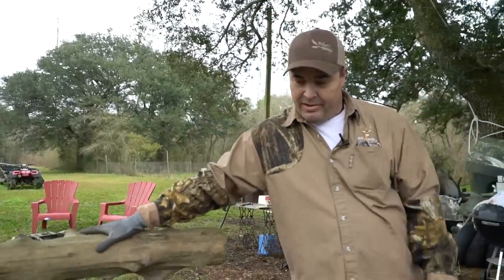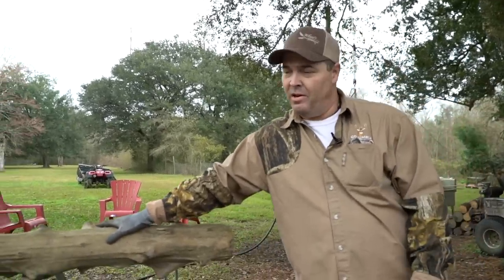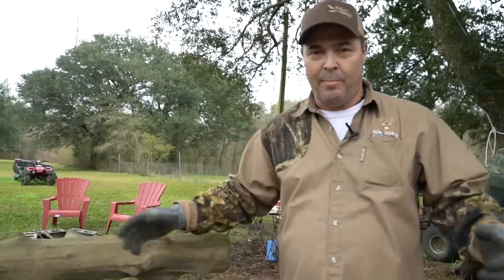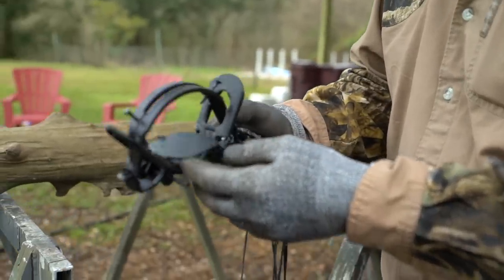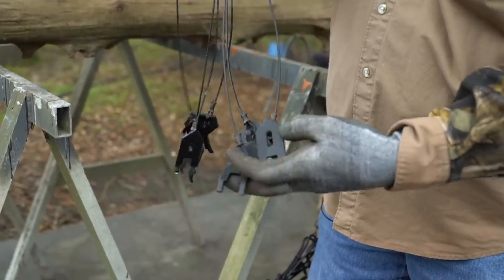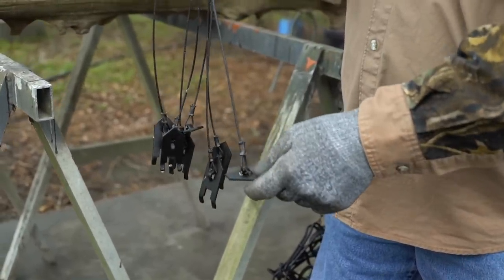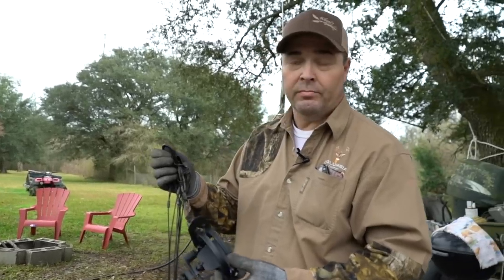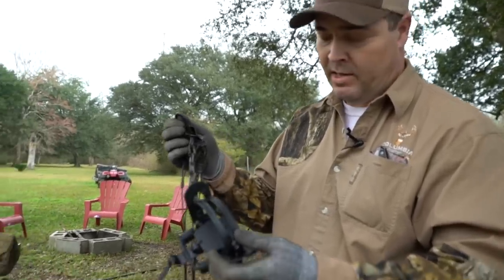Since deer season's over with, we're always looking for something to do. I started building a couple coyote calls and said, let's try to get into trapping them. This is the first set of traps that I bought — it came with the kit, earth anchors. This is what goes down in the ground, secures your trap, keeps it in place. You can get them online easily at Duke's, Amazon, anything like that.